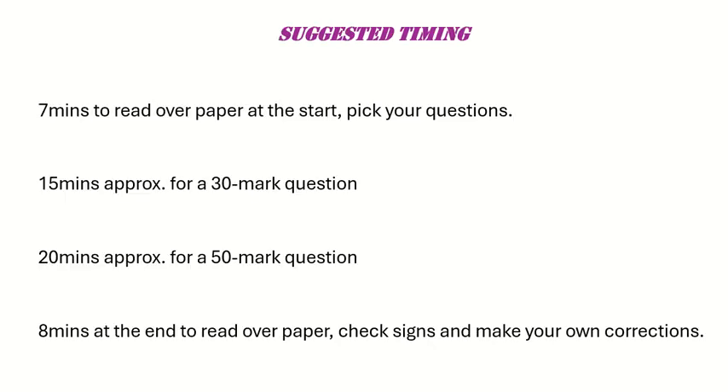This is just suggested timing that might help some people. At the start of the exam, take maybe about seven minutes to read over the paper and pick the questions you are going to tackle. Allow approximately 15 minutes for a 30-mark Section A question, and about 20 minutes for a Section B 50-mark question. That leaves about eight minutes at the end to check back over and look for those small slips.